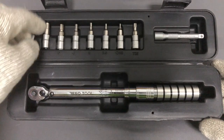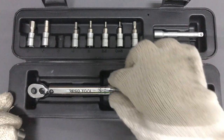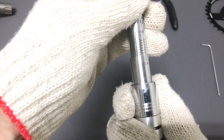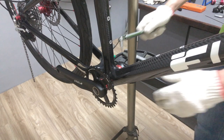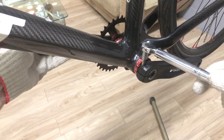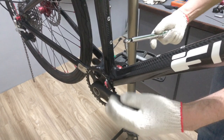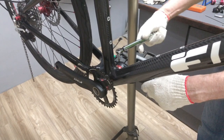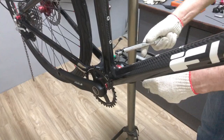Use the 5mm socket with a torque setting of 12Nm. The range for this pinch bolt type crank is from 12Nm to 14Nm. Again, I'm tightening each side incrementally. There's the click indicating I've reached tolerance.